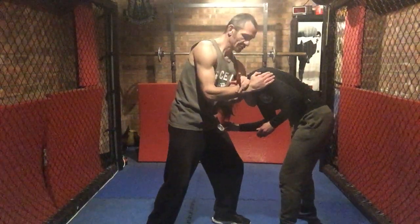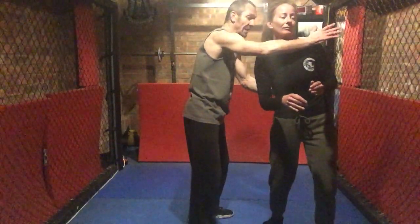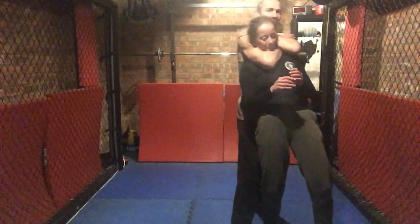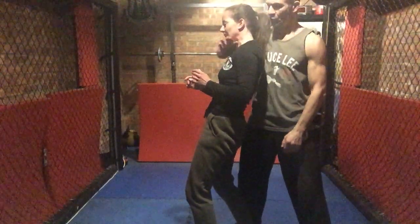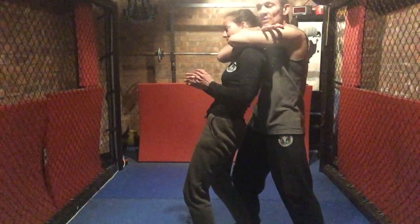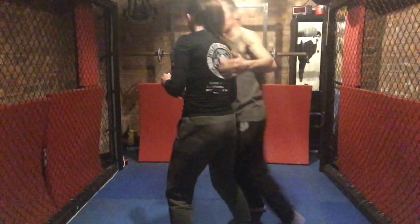Very dangerous. She slips out. So I push her lower back and I can either short choke, single strangle, or bow tie. I'll show you the bow tie. Hand all the way around, bow tie like this. Pull your elbows towards your chest, breathe out and like this.